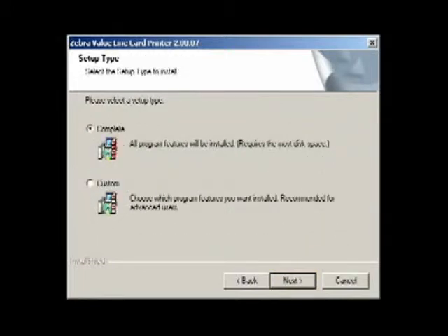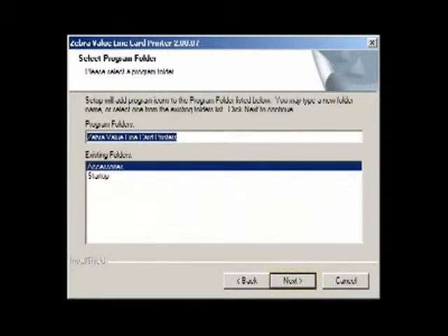Then on the Setup Type window, select the installation option appropriate for you and click Next. On the Select Program Folder screen, accept the default folder or choose a different one and then click Next.